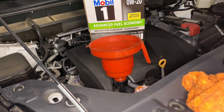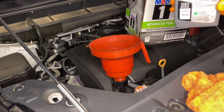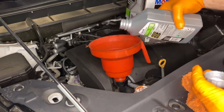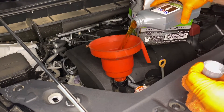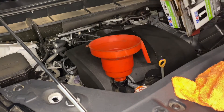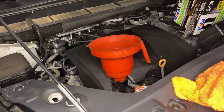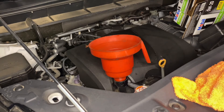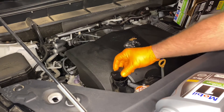We are three quarts in. This vehicle holds 5.8 quarts. We're on to our last quart now, with just a little bit left in it. That should be full, or just maybe even just a smidge over. Use our drip catcher so we don't drip everywhere, and go ahead and put our fill cap back on so we don't forget it.